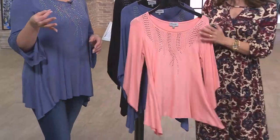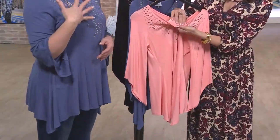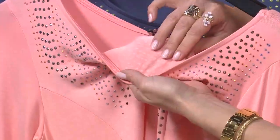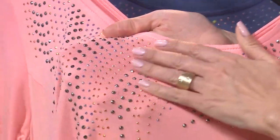They're all heat-set, which is so nice in terms of laundry, but also against your skin — there's no itchy scratches. It's also smooth to the touch. It's got a little bit of texture, but still huggable. Loving that you get something that's built right in.